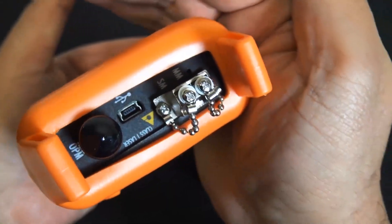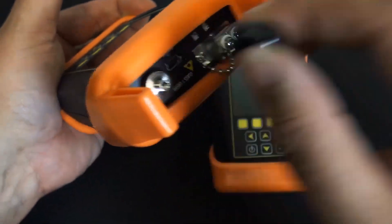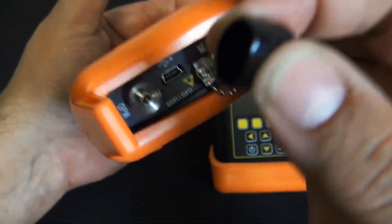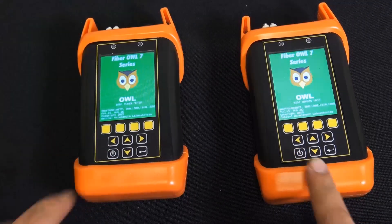This is the LC connector model, and there's the screw-on adapter for the 2.5 millimeter jumper. It also includes the other adapter for the LC's — the smaller one.